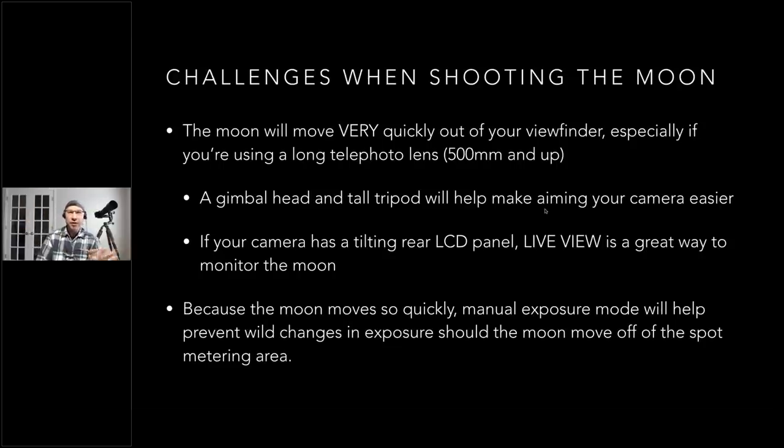The moon's movement makes exposure with auto modes really tricky. Auto exposure modes include program, aperture priority, shutter priority, or any mode using auto ISO. Depending on your metering mode, if the moon moves and the spot meter is no longer on the moon, your exposure settings will change drastically. That's why I like to use manual exposure mode when shooting the moon.